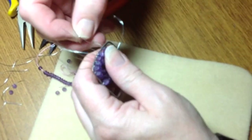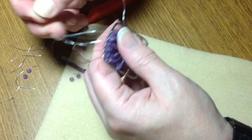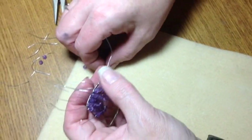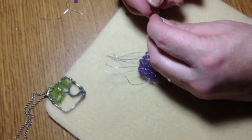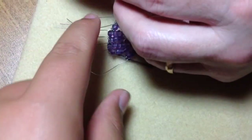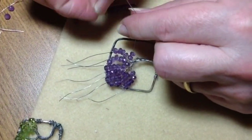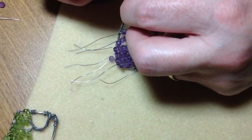I've got this one already halfway done. And the last one. The branches are still quite movable at this point because I haven't really secured them all the way. That means you can finish it, adjust it, and do what you want before you take it to the final stage of having it perfectly secured.